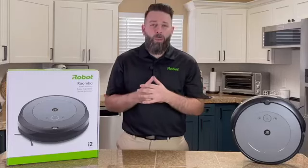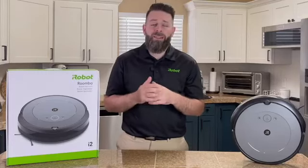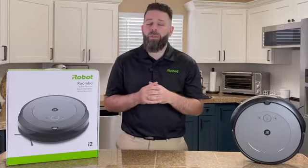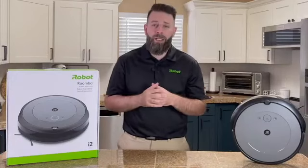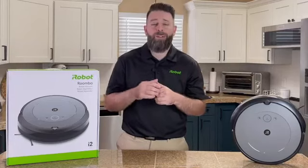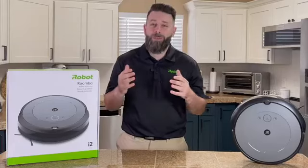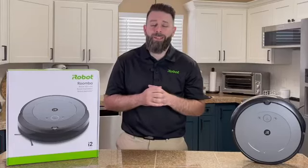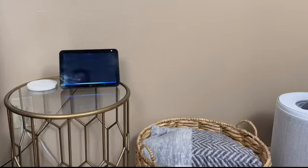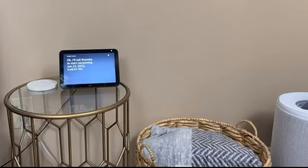The great thing about the iRobot Home app powered by iRobot OS is that not only is your robot going to continue to get smarter over time, but you can also do this all on demand, set a repeating schedule, or you can simply tell your favorite Alexa-enabled device to tell your Roomba to go clean your home. Alexa, can you tell Roomba i2 to clean the home please? Okay, I'll tell Roomba to start vacuuming.